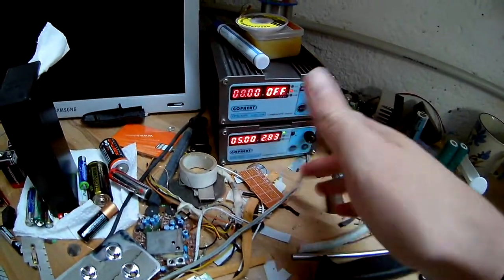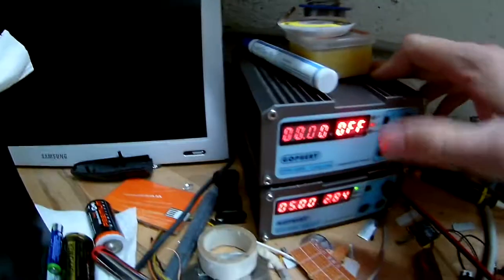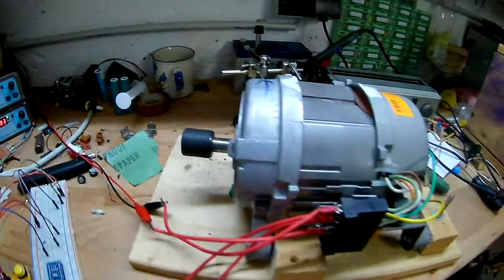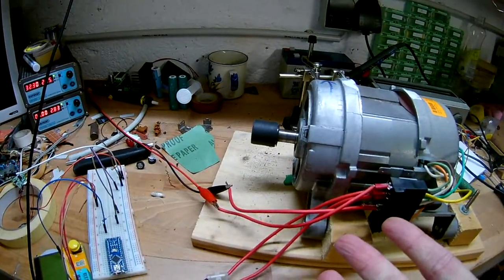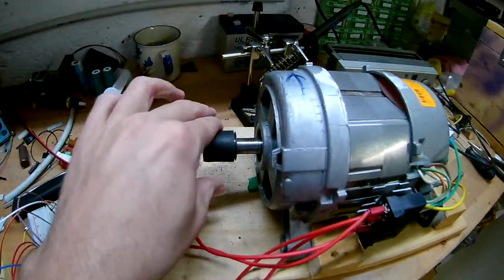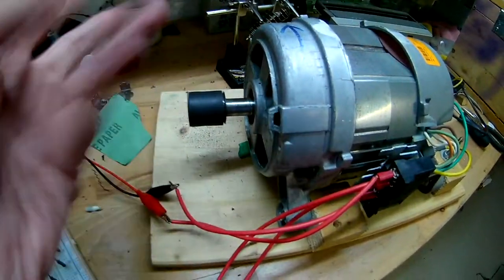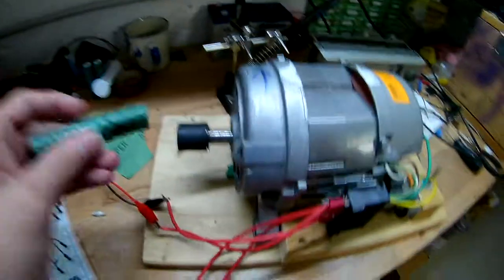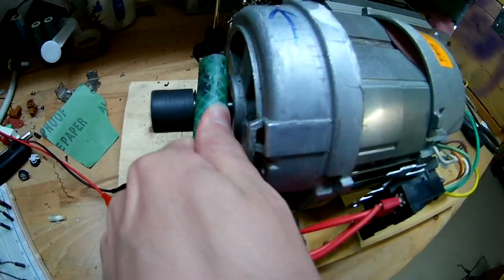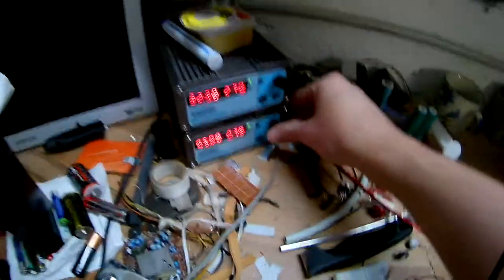If you now move that voltage up to 5 volts on the field - which is about 14 watts - we didn't change anything on the armature, still 30 volts. You see no high speed anymore but rather constant speed, and it came up really quickly. When I block it, it doesn't really slow down. I'll use this here to test it - yeah, I can't really stop it.